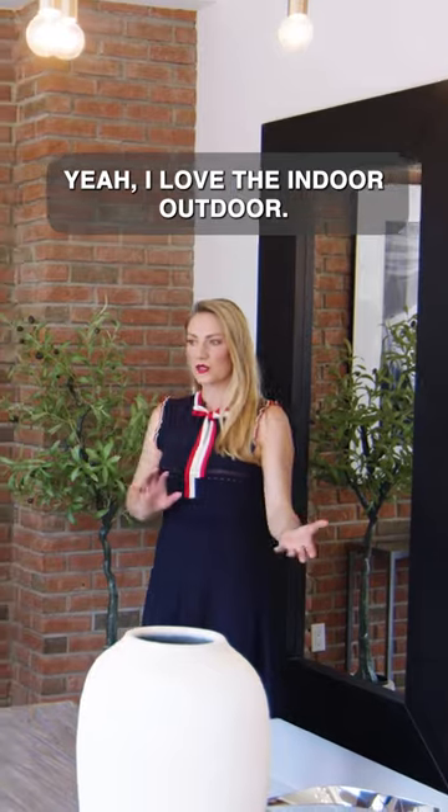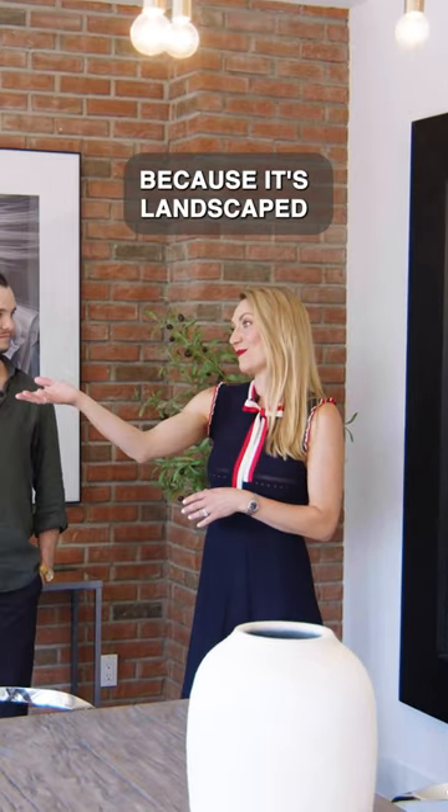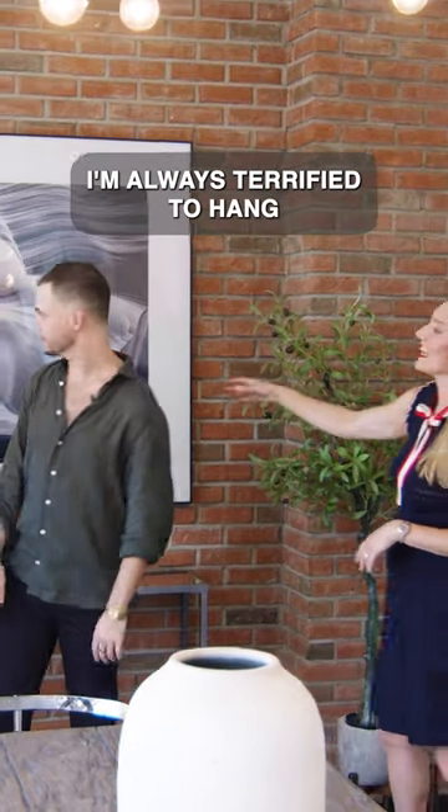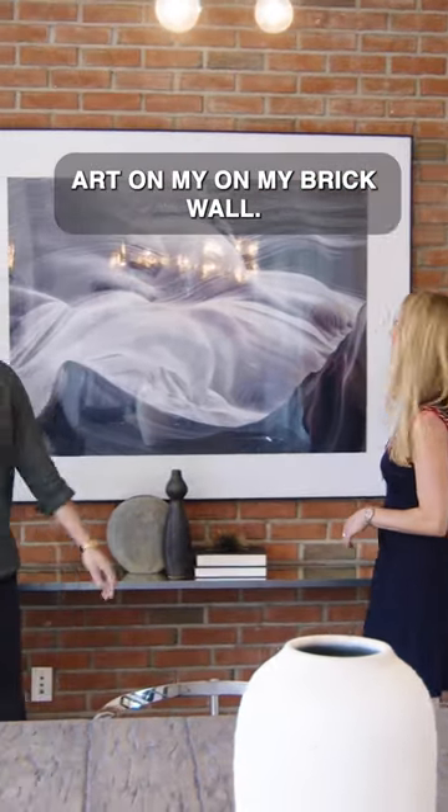I love the indoor-outdoor feel, and it's nice too because it's landscaped and you have the trees and the wood, so bringing the outside in — absolutely. And the art — I'm always terrified to hang art on my brick wall.